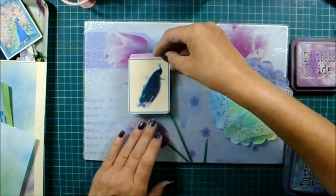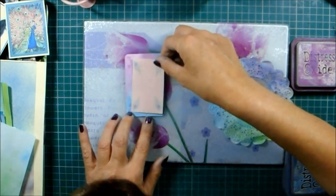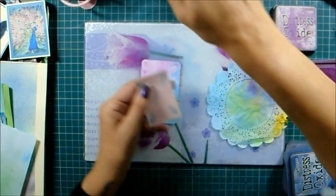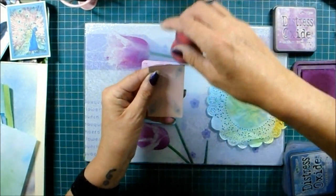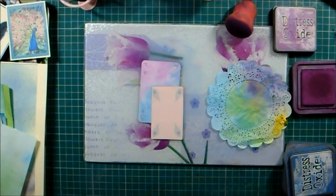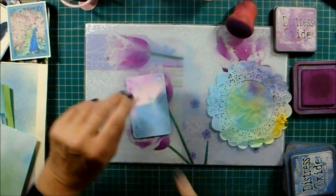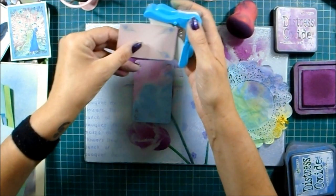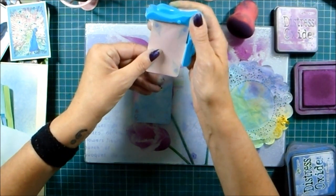Maybe one of them will fit on here because I think that might be quite nice. This is one of my favorites but it's too wide. I might go with this little one with the peacock feathers on. They do look like little eyes, don't they? I know what I want - I want rounded corners because on the playing card they're rounded and it looks a little bit nicer.